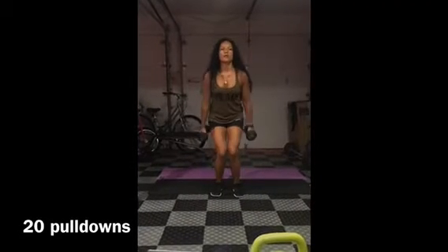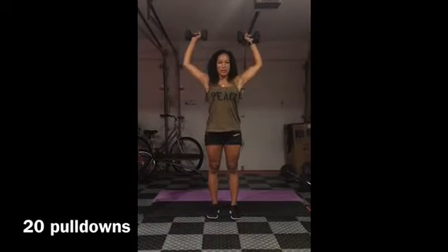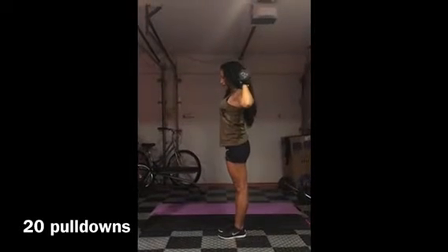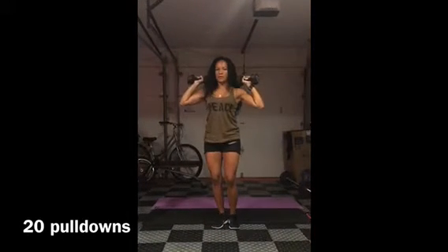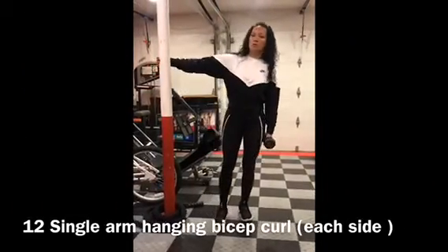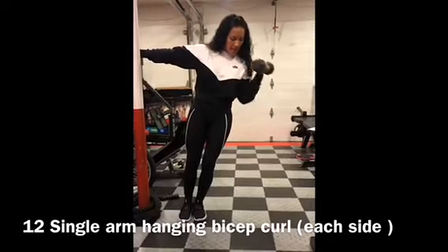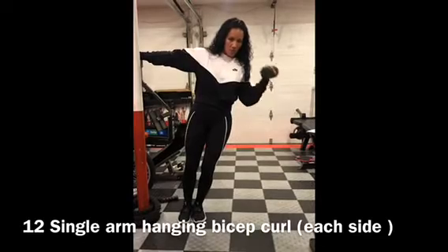Pull downs. So you're going to bring the weights straight up overhead, and then you're just going to bring them down right behind your head, and back up. So bring them down behind your head and up. Single arm hanging bicep curl. So you want to hang against something, weight in your hand, and you're just going to do a bicep curl. The hanging portion obviously creates more resistance, so it makes it harder to do the curl.